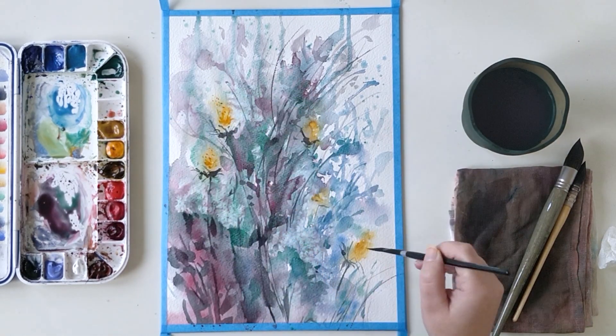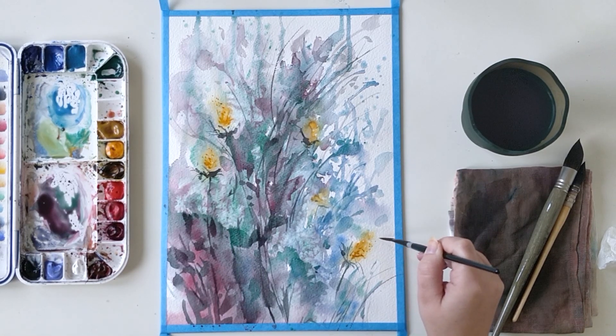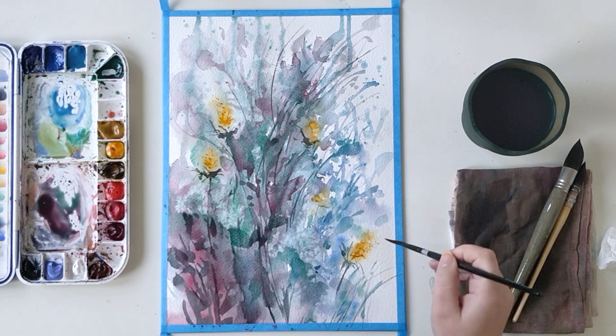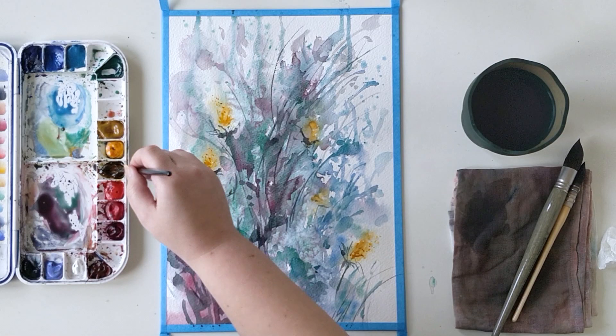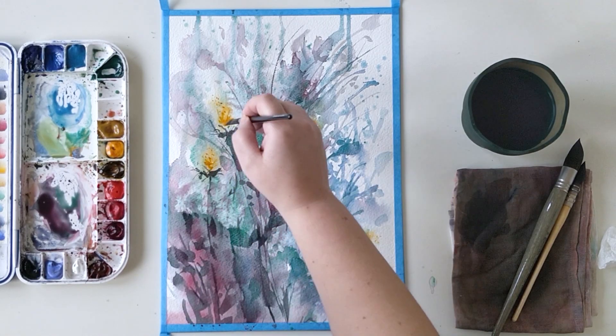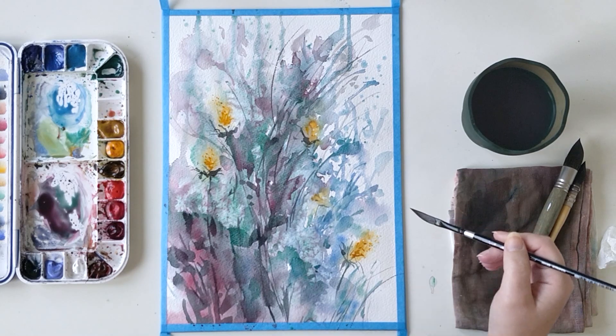My most preferred mix with Viridian is Ultramarine Blue and Quinacridone Gold. You can get a large variety of very natural greens, and if you tweak it with a little more yellow or a little more blue, you can get a really wide range of greens.